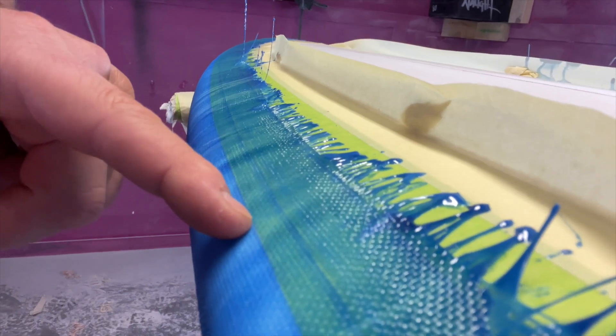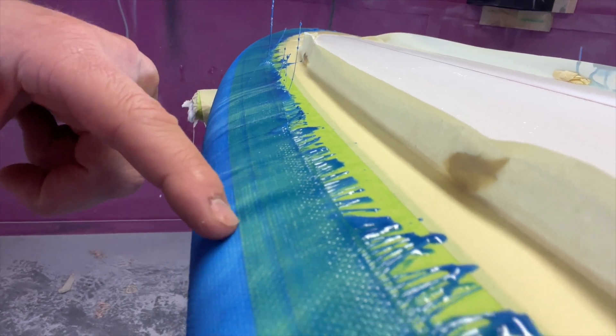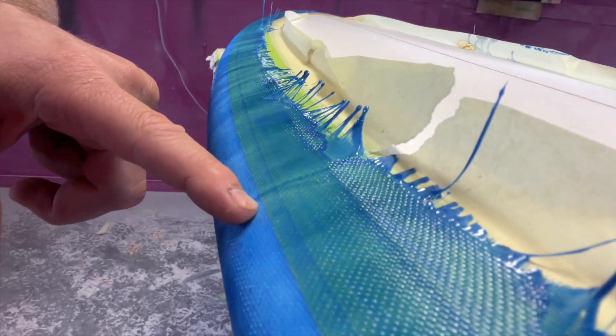I glassed the board yesterday afternoon at three o'clock — it's been sitting for 20 hours and the epoxy's rock hard. I'm just going to do a little technique to get a cut lap. I'm going to sand along the tape line, right where my delicate little finger is showing you, and just focus your efforts on the tape and glass ridge.